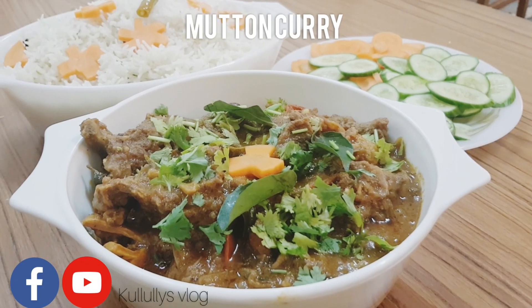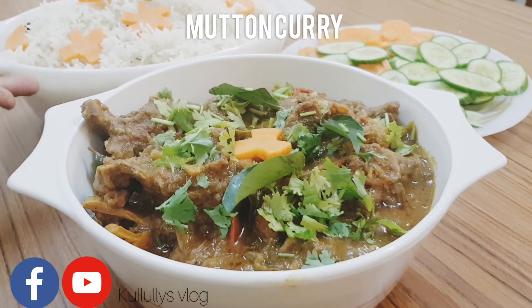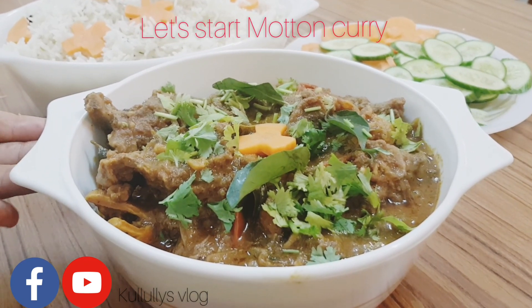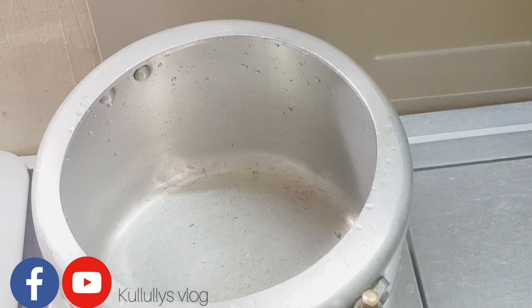Hello friends, Assalamualaikum. I am coming to this video with a matangari. It's a combination of matangari — a fresh matangari. I am going to add a matangari.